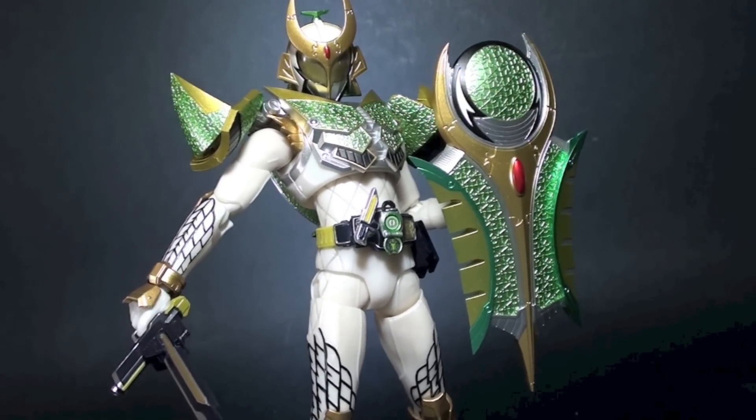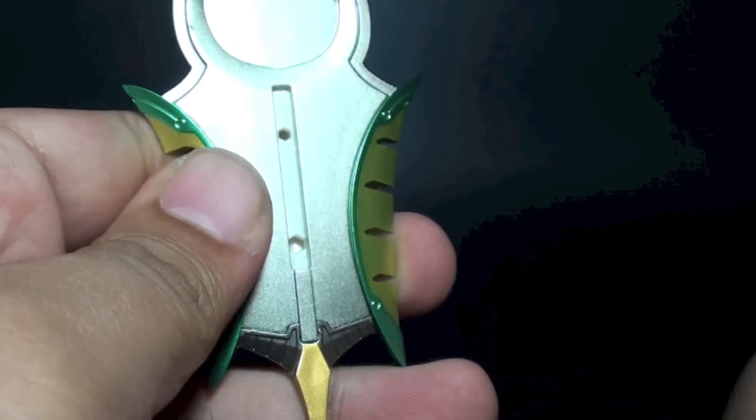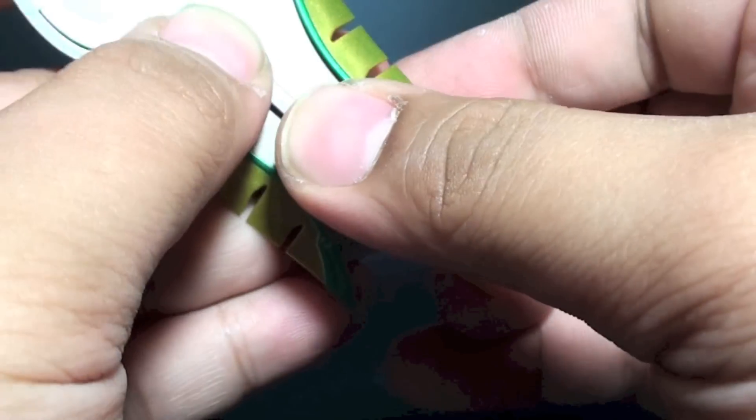There are a few ways for Zangetsu to hold the Melon Defender. First is to hold it as a normal shield, and by replacing the handle, this braces on closer to the figure's arm.